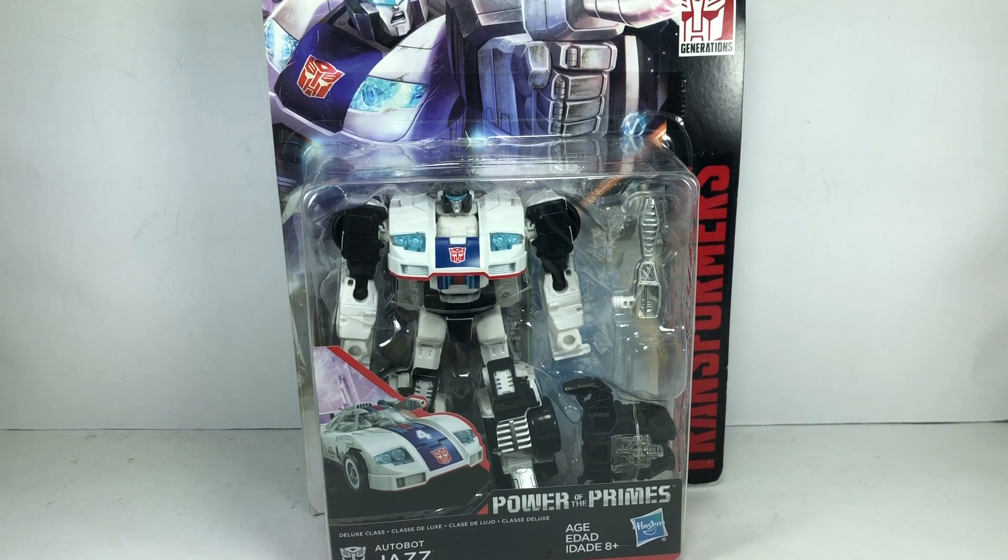I decided to stick with my Reveal the Shield Jazz and get rid of this one. Then a couple months later I decided to sell off my Reveal the Shield Jazz and was stuck with no Jazz figure whatsoever. So I decided last Christmas to repurchase this Power of the Primes Jazz on clearance — originally priced at $20 retail, sold out everywhere, and I repurchased it at a hobby shop on clearance for about $12.